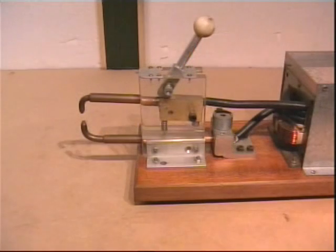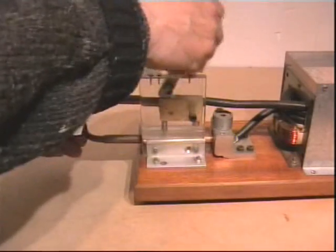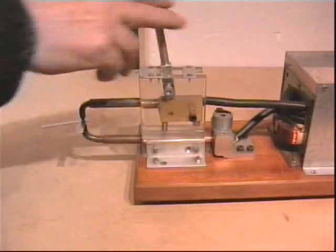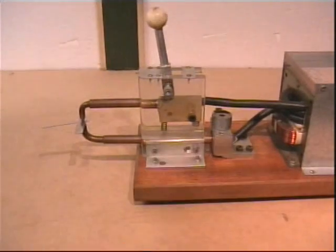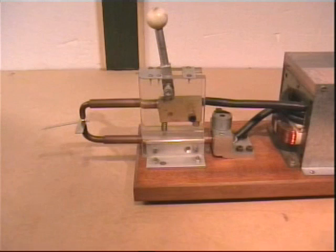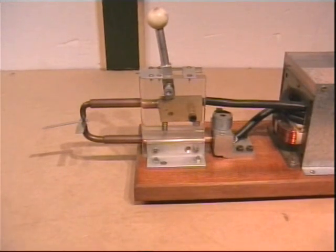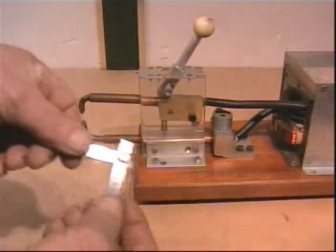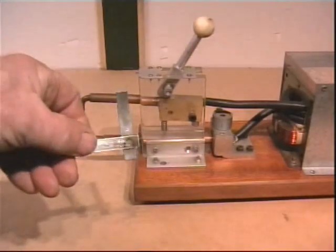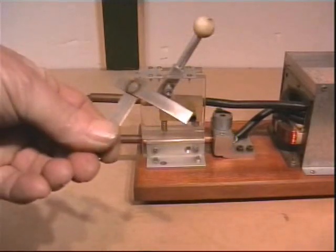To demonstrate, I will use two pieces of scrap stainless strips, which will be placed between the electrodes and closed. Now we will apply some current. That should be long enough. Now we will open the electrodes — try not to burn my fingers. There we have a perfect spot weld. In order to get that apart, you would need a hammer and a chisel.